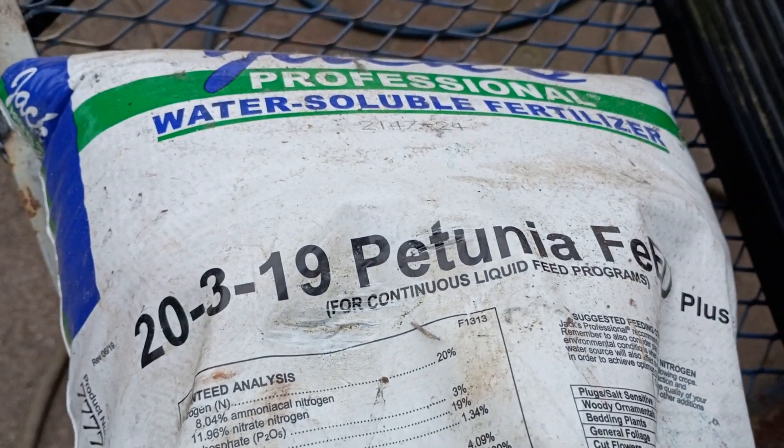I'm going to feed them with a fertilizer regiment specifically designed for petunias to take care of interveinal chlorosis. The formula I'm using will also take care of other mineral deficiencies such as potassium and magnesium, which can present as structural changes to the leaves or differences in color. The fertilizer I use is called Jack's Classic, and this one is specifically formulated for petunias.